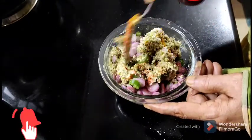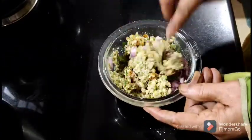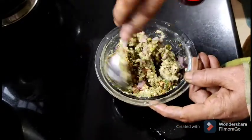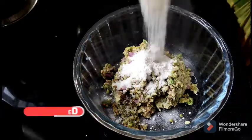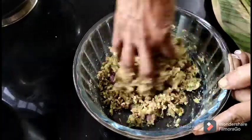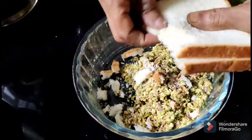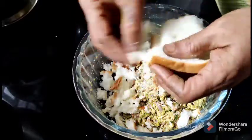Let's taste it and mix it a little bit. Let's make it a crispy recipe and add 2 tablespoons of bread.